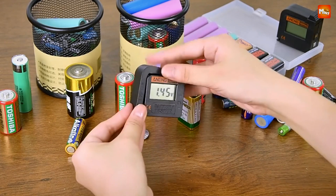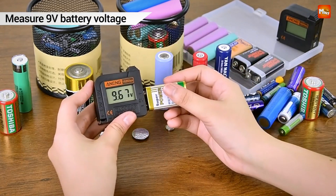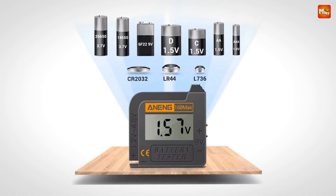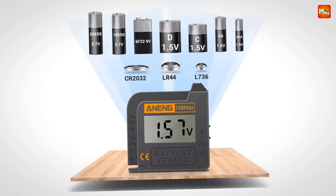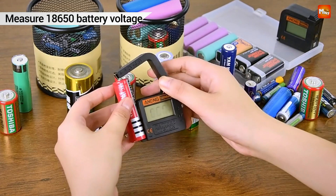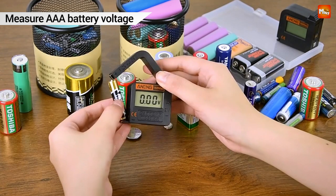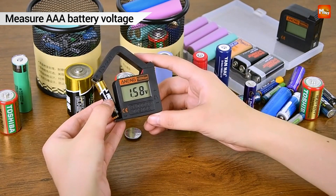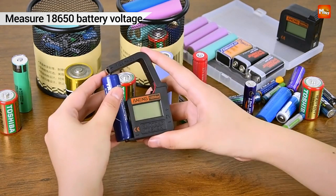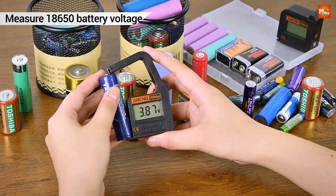Here's the game-changer: the 168 Max doesn't need batteries to operate. That's right — this smart tester powers itself using the battery you're testing. Convenient and eco-friendly. The easy-to-read digital display tells you instantly if your battery is dead, weak, or ready for more use. No more wasted batteries.